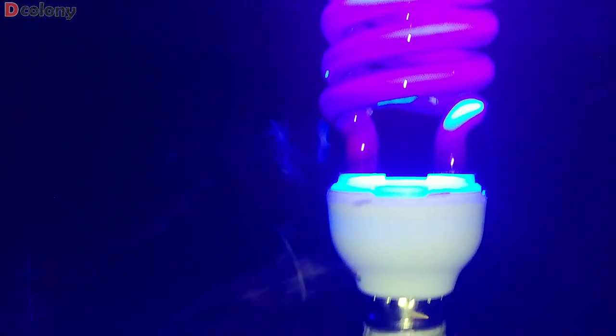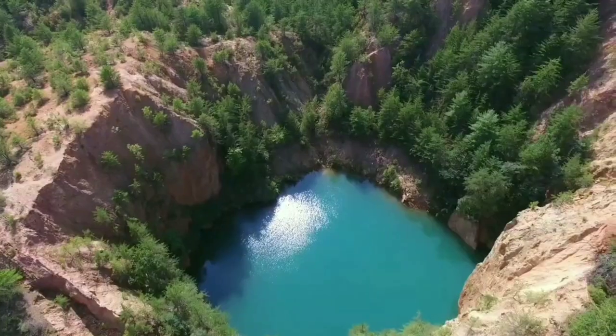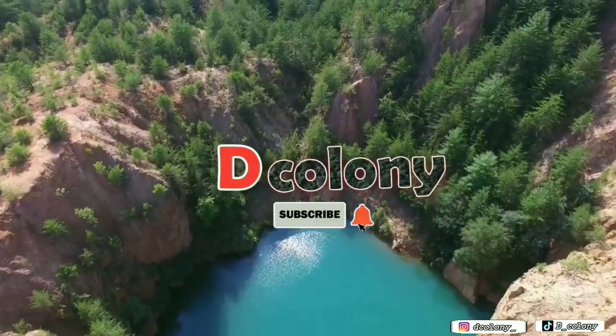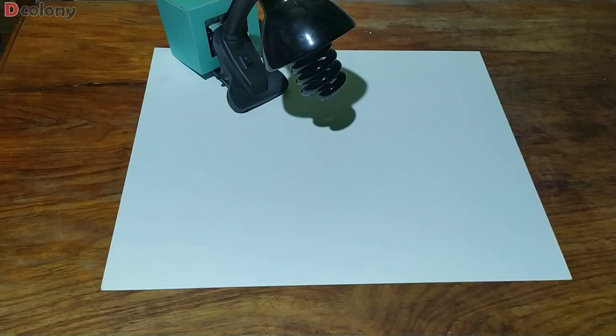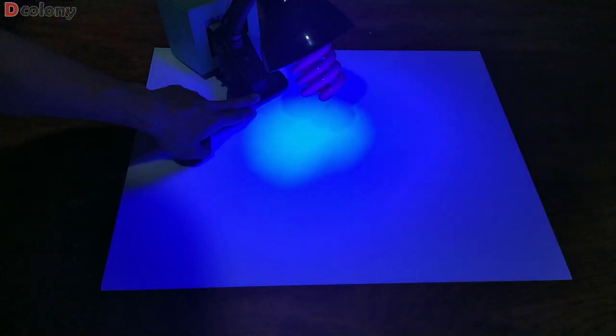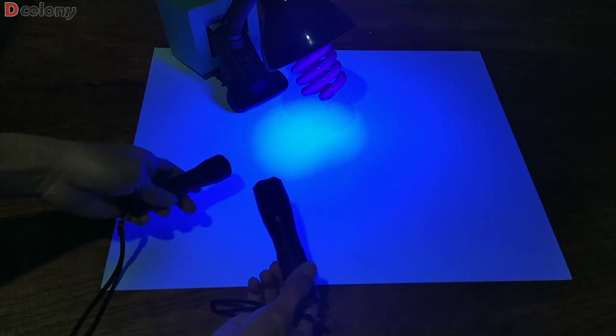Anyway, welcome back buddies. And for those new to the channel, you're also welcome to Decolony. All the queens that I will show you in this video were all caught by black light lamps that I placed on different spots in my backyard.